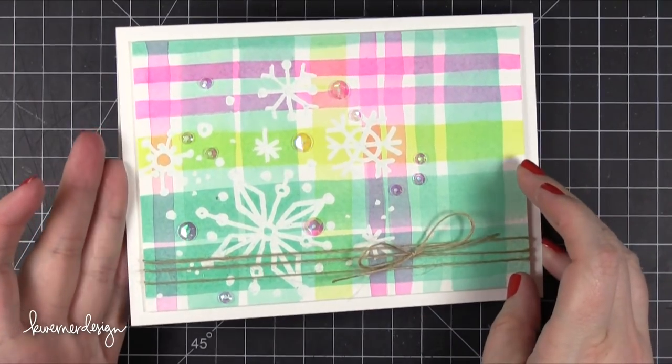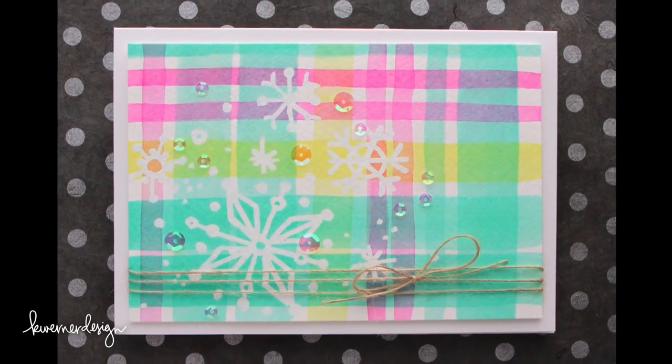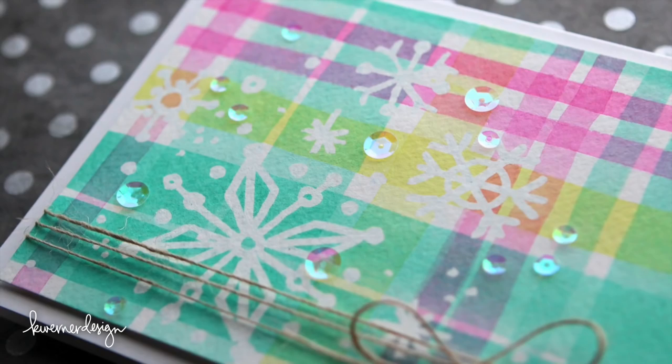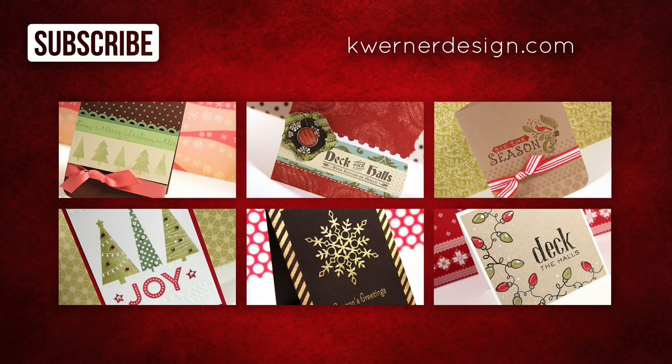Here's the card for today — I hope you guys think it was worth the wait. This was a lot of fun to create and I'm really loving exploring different watercolor plaid patterns. Thanks for watching. Today was Day 21 and on screen I have six more card videos from the previous six years of the Holiday Card Series. You can catch me at my blog by clicking on K Werner Design in the top corner, where you can see the supplies and links to online stores. Thanks again and I'll catch you next time.